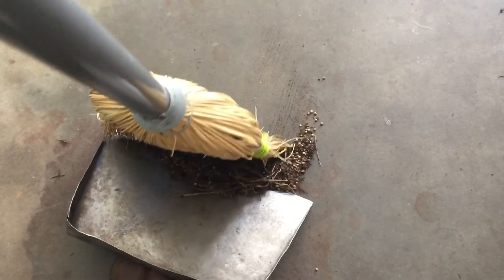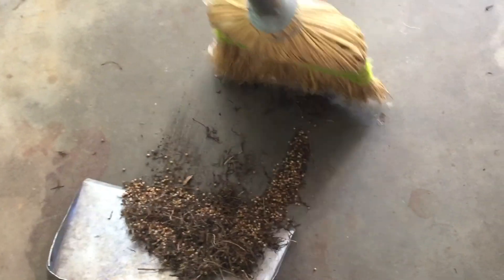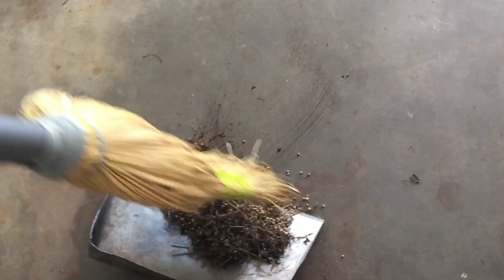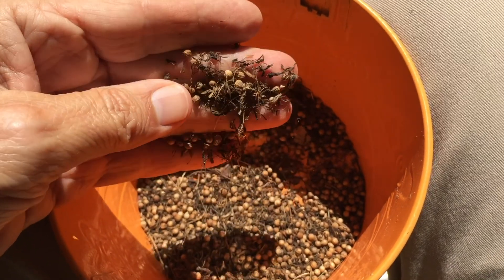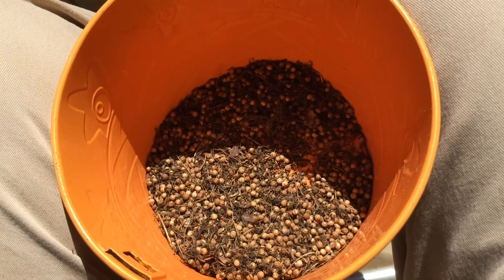After the seeds turn brown and dry, slap the stalks against smooth concrete or in a wheelbarrow. When you have enough seeds, sweep them up. Then you can pull out most of the debris by hand, and this will work fine for planting. Pick out some of the seeds and collect them, and you'll have a nice batch of coriander.